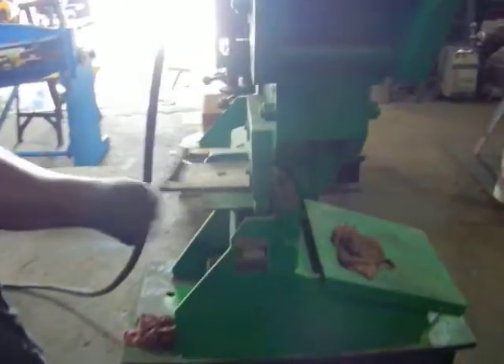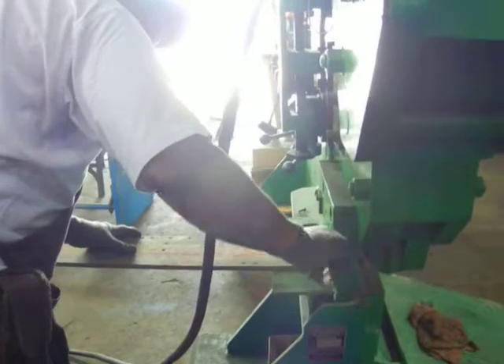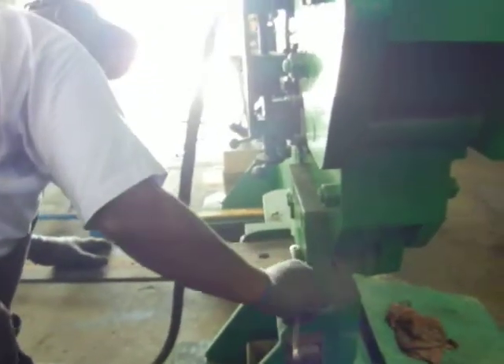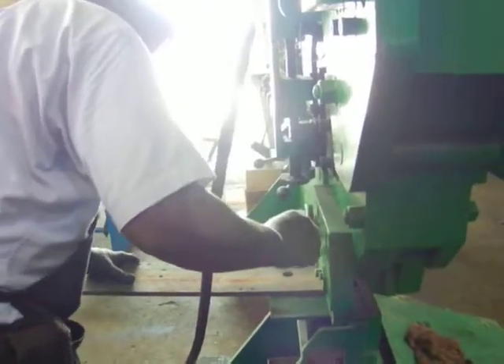It's too thick, we got to raise the guard real quick. We were shearing pieces of half-inch, so now we jumped up to five-eighths.